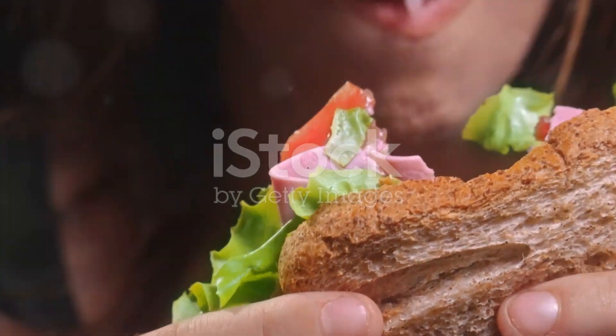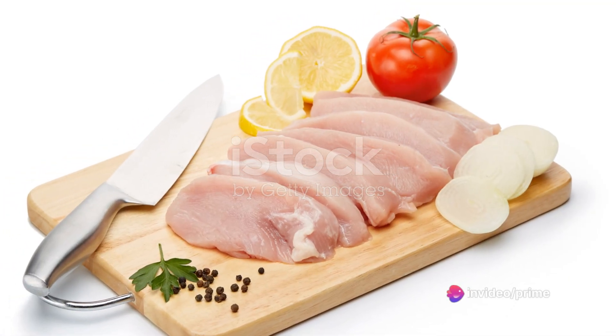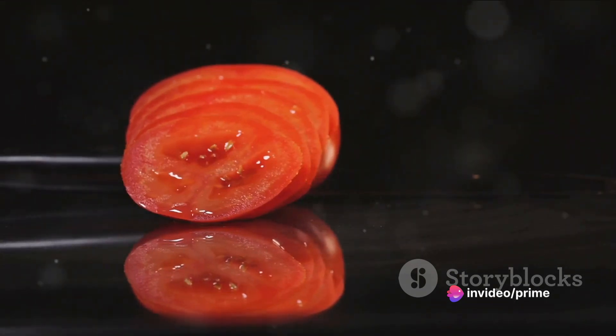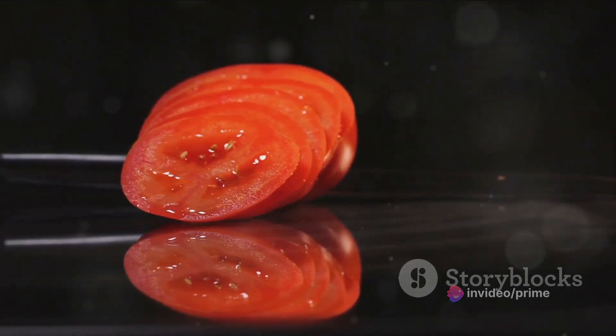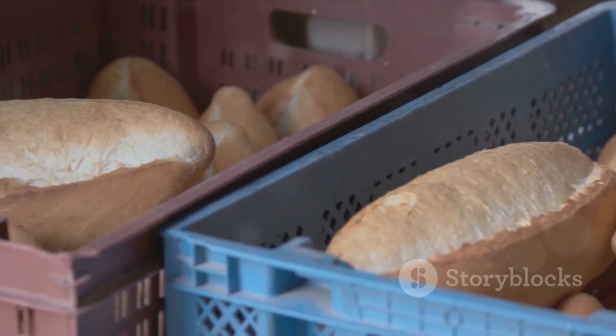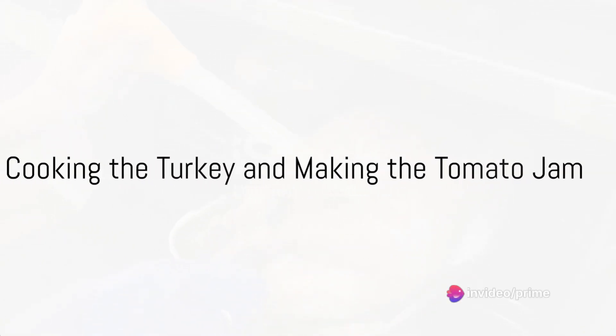Start this culinary adventure by gathering the ingredients. For the turkey, pick up a pound of fresh organic turkey breast. For the jam, you'll need ripe juicy tomatoes, sugar, apple cider vinegar, and a medley of spices. Don't forget the fresh lettuce and your choice of bread.